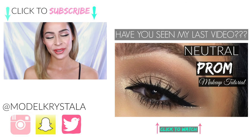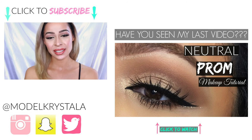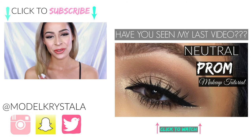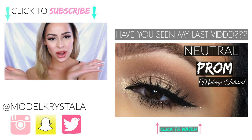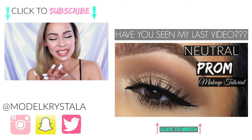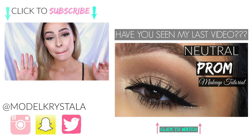That's going to be it for this tutorial. I really hope you guys enjoyed the look. Don't forget to give this video a thumbs up if you liked it, and also thumbs up the video if you want to see more spring makeup tutorials. Subscribe to my channel if you aren't already — I would love for you to join my YouTube family. Just click right here if you're on your desktop, or click the subscribe button down below. Thank you guys so much for watching. I love you, and I really hope to see you in my next video. Bye.